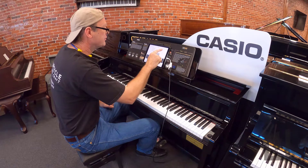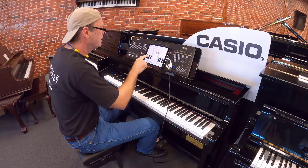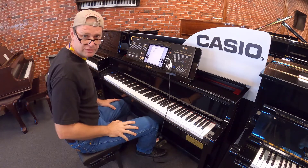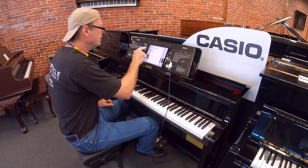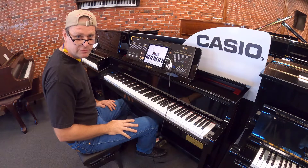The neat thing about this is I can press this button, I can say 'open in,' and I can say 'mail,' and I can email this to somebody. So it's really fun — the ability to connect the pianos to apps on your devices.